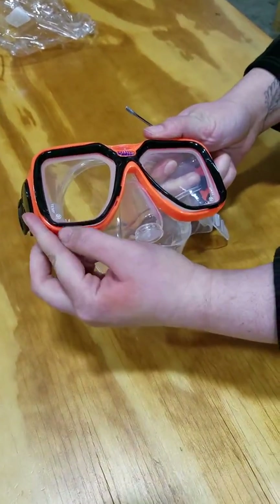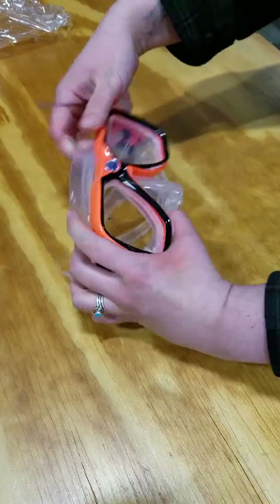Alright, so you've got the bottom half. Now all you should have to do is tug this out.